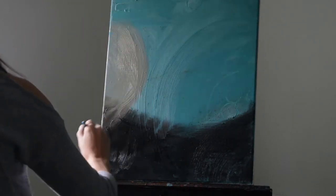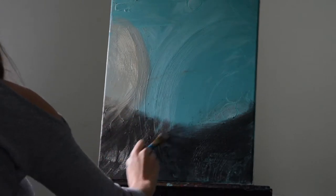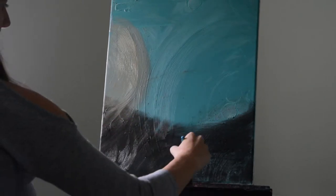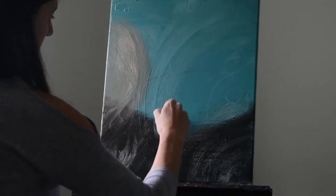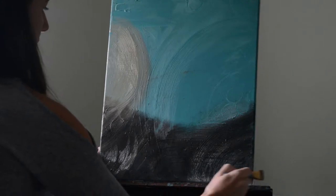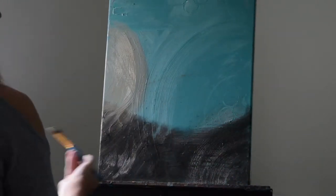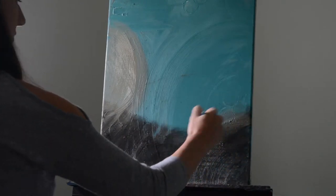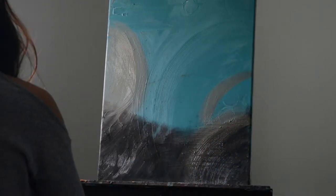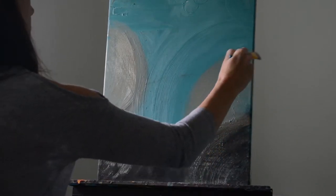Then go in with your tan or beige color and blend it together with the black, maybe going over some of the black. The reason we started with black on the bottom is that it's very symbolic — the lotus flowers are blooming, they're emerging from the mud and the darkness. As we get up within our painting it becomes reflective of your spiritual journey and your enlightenment.